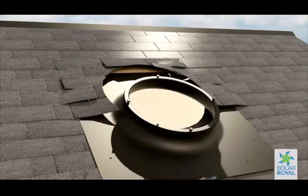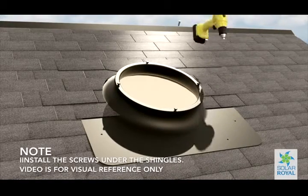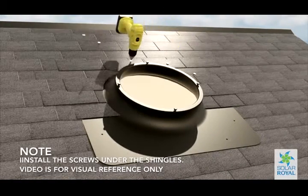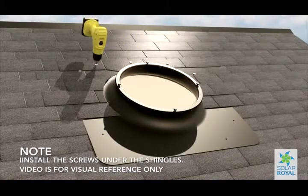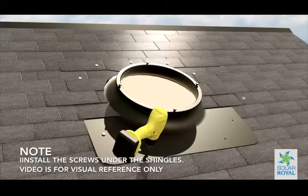Insert the provided screws into the holes located on the base and proceed to secure the base down tightly to the deck board. Take your time to ensure your screws line up with the holes on the base that have been hidden by the shingles. Make sure to install the screws under the shingles.